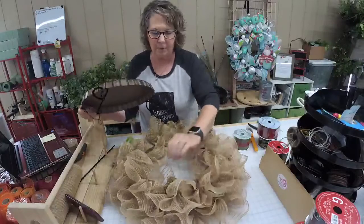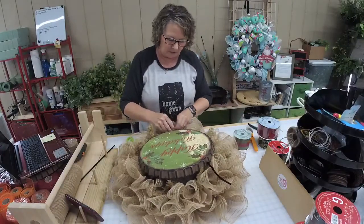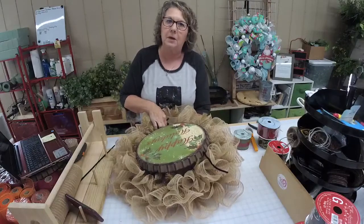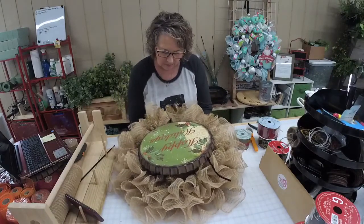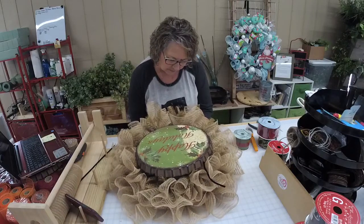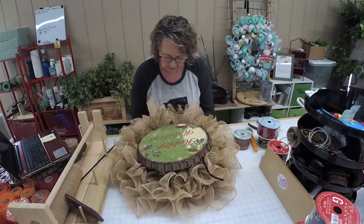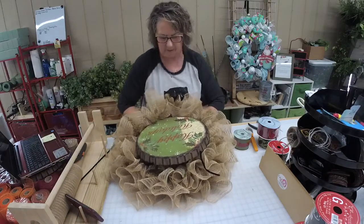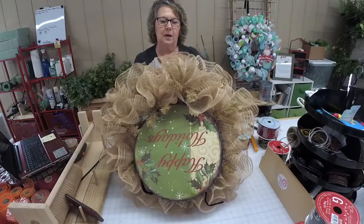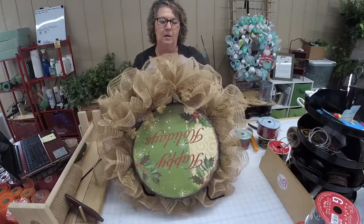I'm going to push my ties away from the center. If you've never done wreaths before, the sign is probably one of the hardest parts of making a wreath — it's just getting it centered and getting your ties down to the metal rings below. A lot of it is because you can't always see, but the more you do it, the easier it gets. I'll put this up and around and tie it in the back, and when I get this all on I'll show you.